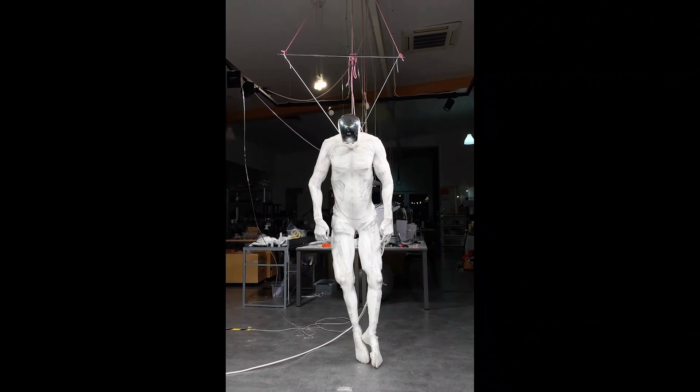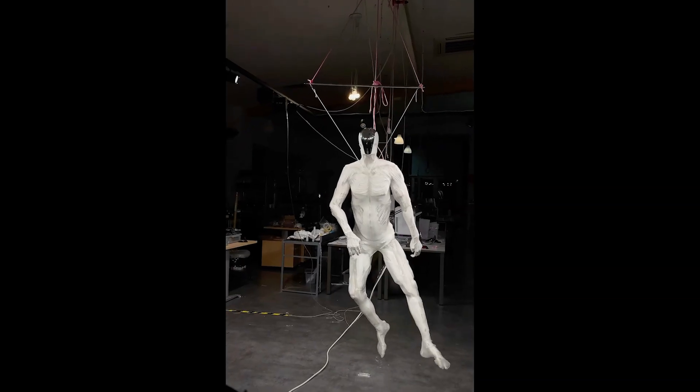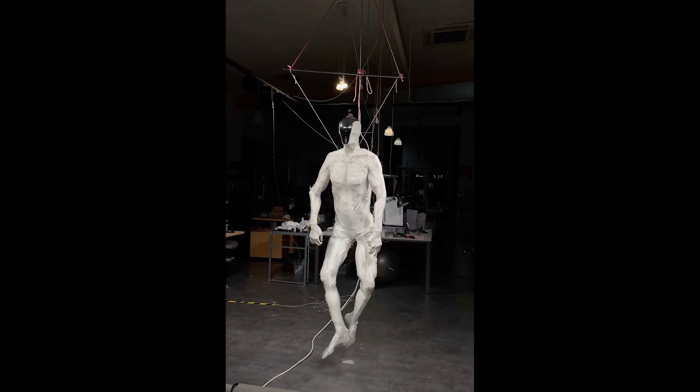With over 1,000 myofibers, more than 200 sensors, and over 200 degrees of freedom, its human-like movements are already impressively smooth.